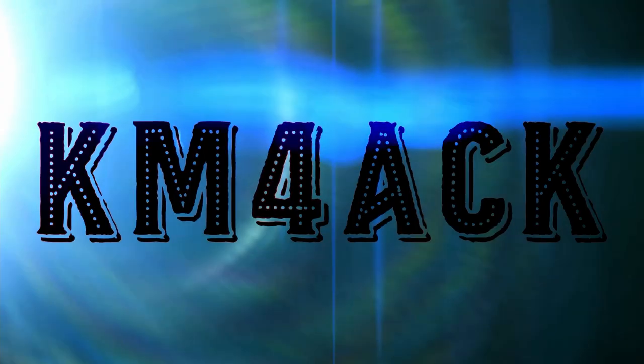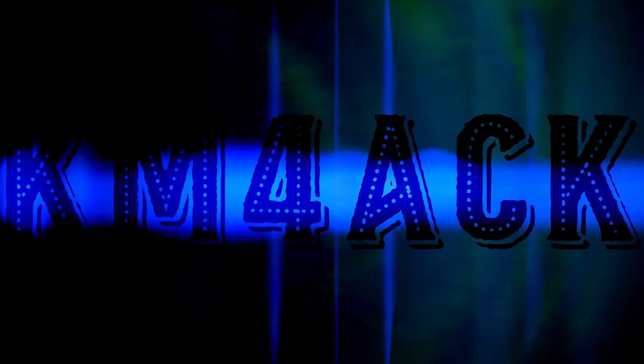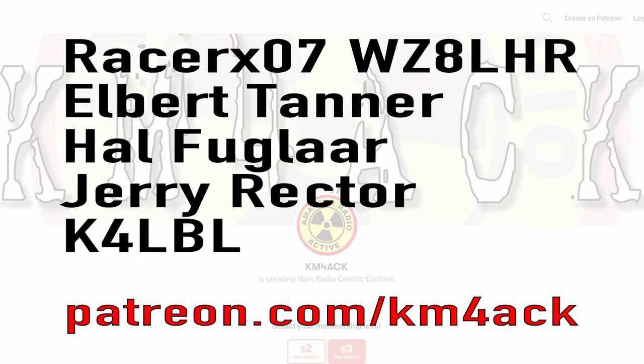Hey, welcome back guys. This is Jason, KM4ACK. Today, let's talk about my plans for Winter Field Day. Real quick, before we get going today, I've got to give a shout out to my latest patrons over on Patreon. If you'd like to help support the channel, I'll leave a link to Patreon down in the description below.